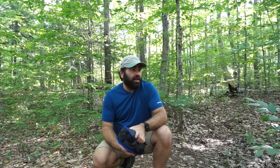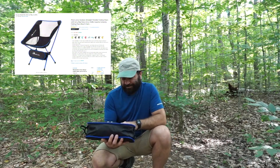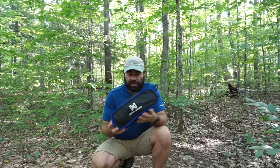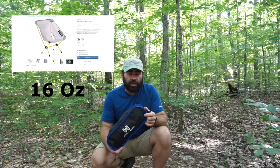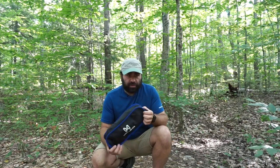I'm down here camping at the Fourth Iron, doing a couple product reviews while I'm here today. This is the Moon Lence chair — I saw a similar chair at REI for about $100. I'm not sure of the weight on that one. I found this one on Amazon for $35.